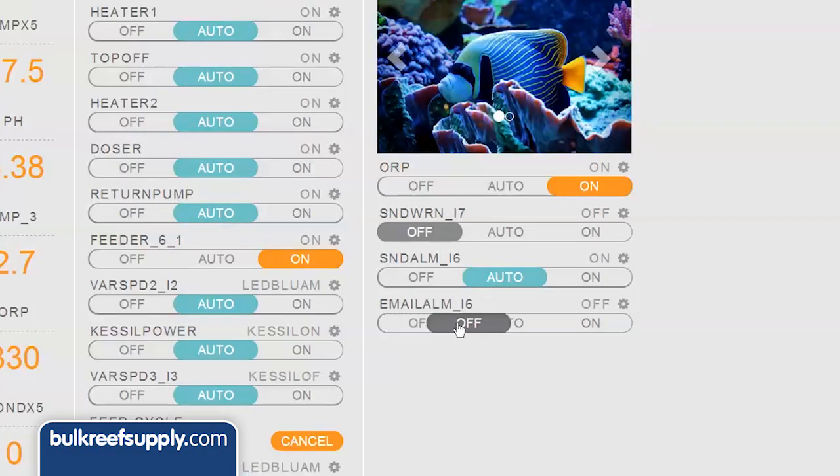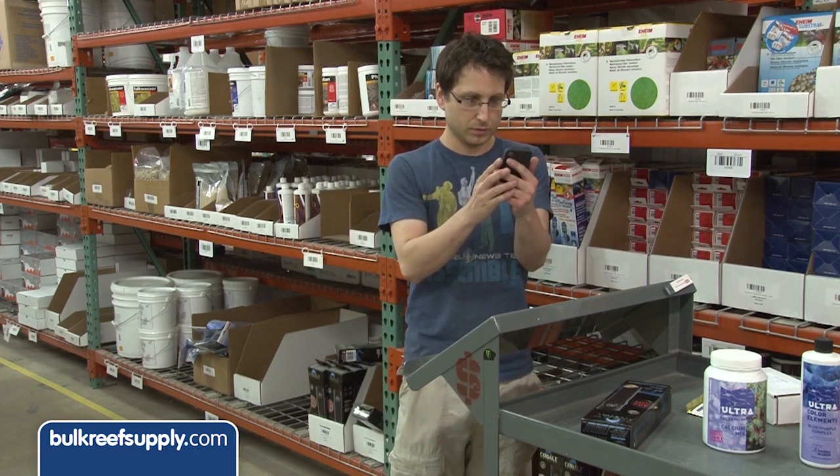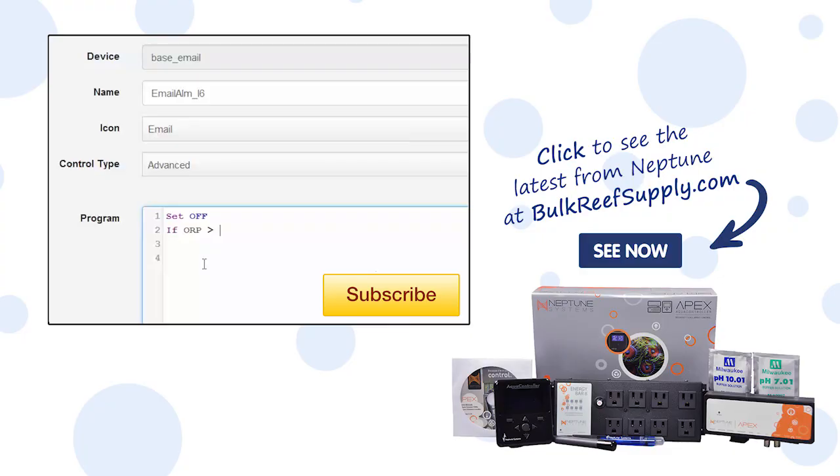Setting up an alarm based off high or low ORP values is really wise and could help rescue the tank if something large died in the tank or a piece of equipment failed. I would set that up in both the email and sound alarm virtual outlets with a statement of something like: if ORP greater than 450 then on, or if ORP less than 200 then on.